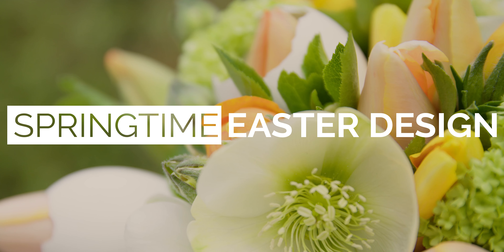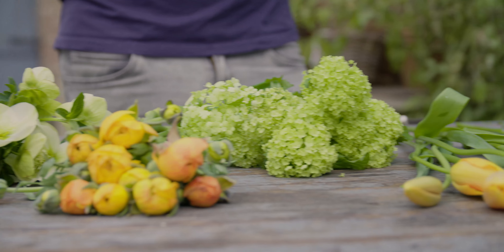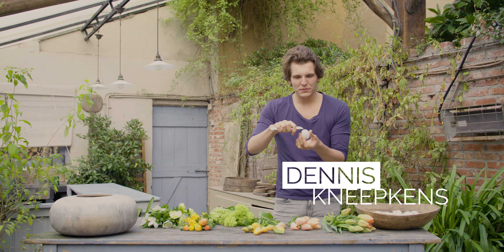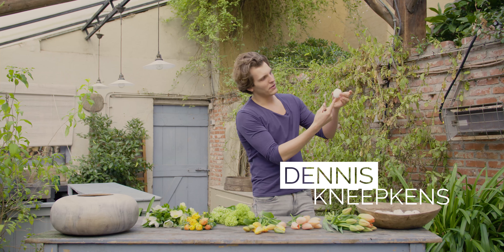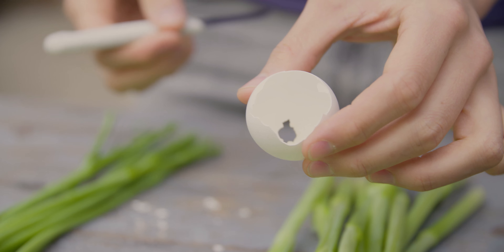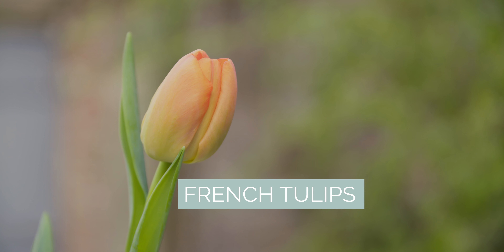Today we're going to make a small spring arrangement with some Easter influences. We're going to use goose eggs, and there's a small hole because they are already emptied. We make the hole a little bit larger because later on we will add the French tulips.